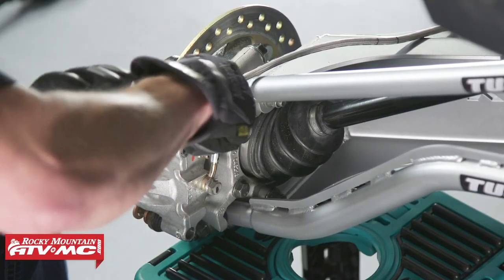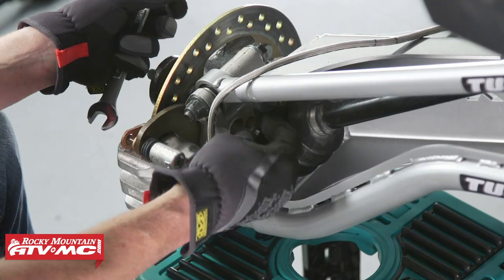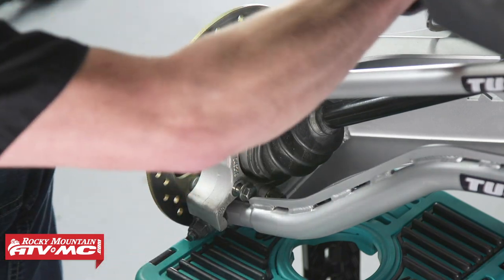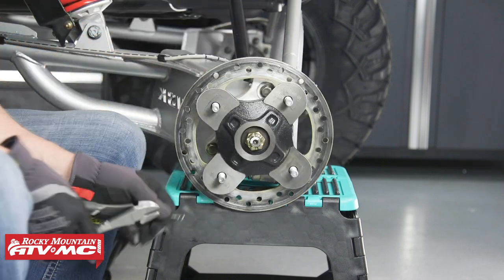Now that we've got the wheel removed, I've placed a stand underneath our trailing arm assembly. We can use that stand to rest the brake caliper on once we remove it, and as we disassemble it, we can rest the rest of the components on it. Next, let's remove the cotter pin and axle nut, and then we'll just slide the hub right off.